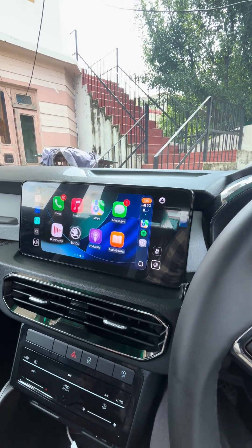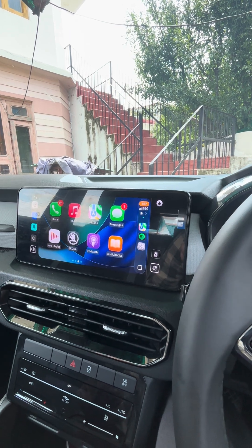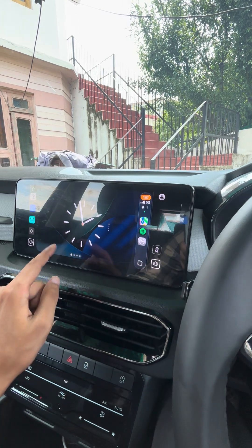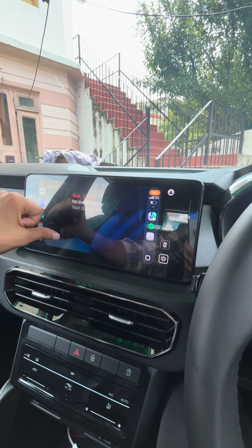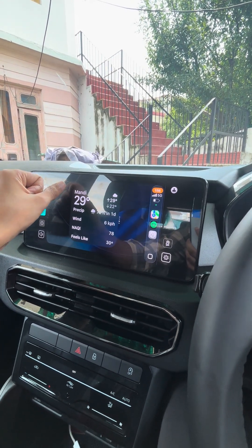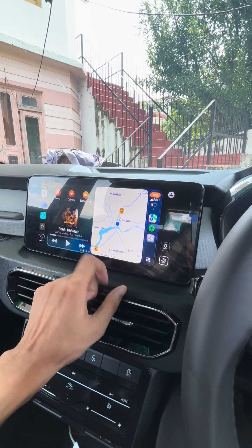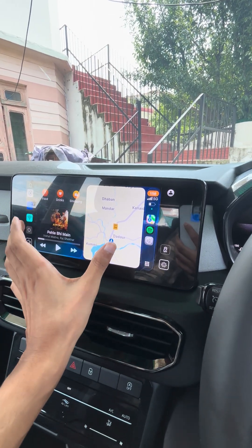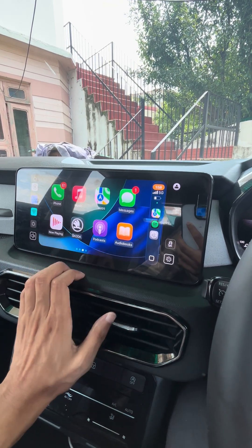Hey, hi guys! This is the new iOS beta version for Apple CarPlay. Let me give you a quick walkthrough. First of all, you'll be getting this new widget feature — you can add a few widgets to the screen: calendar, music, weather, and more. You can add all these from your mobile. If you swipe, you get this card design which gives you a view of other applications, and swipe once again to see all your applications.